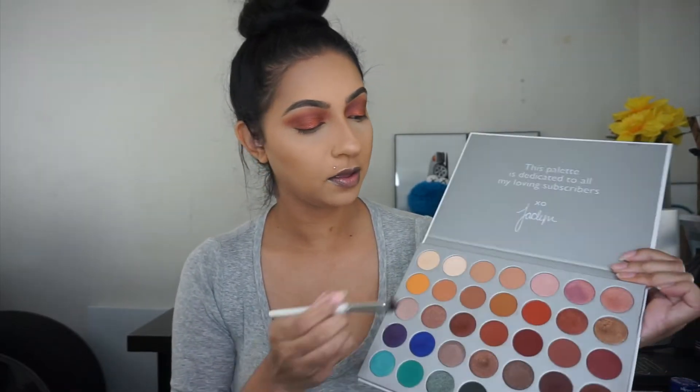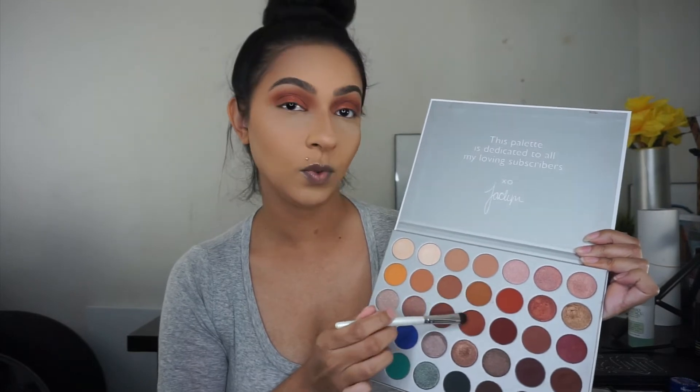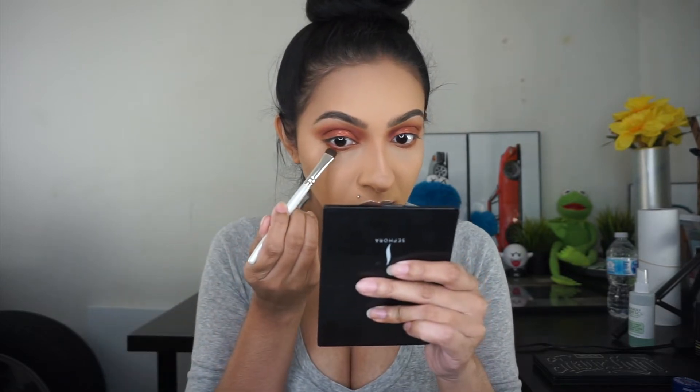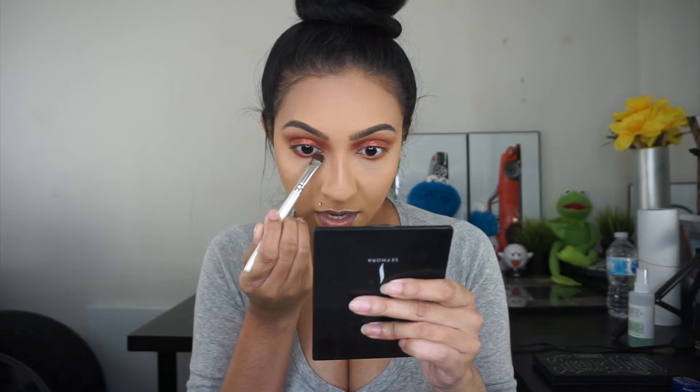I'm just taking a small eyeshadow brush — this is an elf brush, just grabbing whatever I have — and I'm going to work on the lower lash line. I'm going back in with these two colors and adding them down here, bringing it all the way in. Using the same brush, I'm going in with that deep burgundy shade, bringing it a lot tighter to the waterline. I'm not putting this shadow in the inner portion; I'm stopping right over here.